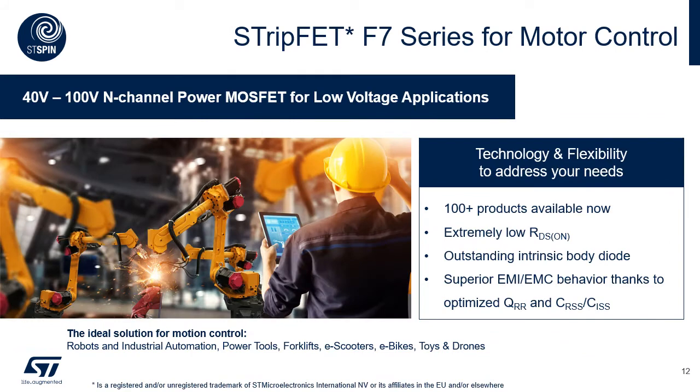Then the MOSFETs. If you need to scale up or down the power of the board, you may refer to the F7 low-voltage MOSFET product family. This technology is the perfect fit for any motor control project thanks to its great EMI/EMC behavior, which is obtained by optimization of the MOSFET's capacitances.